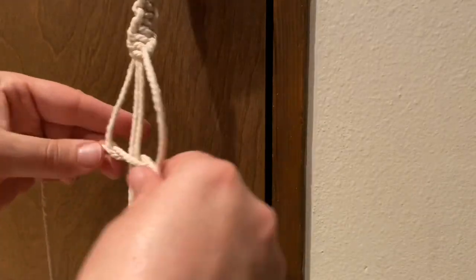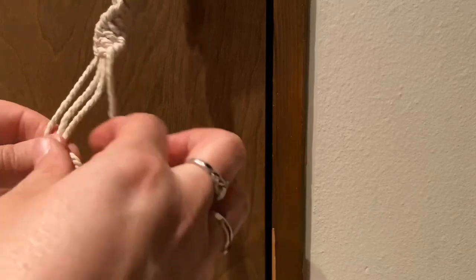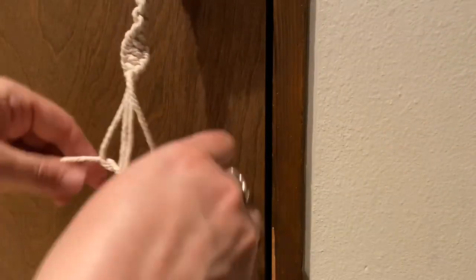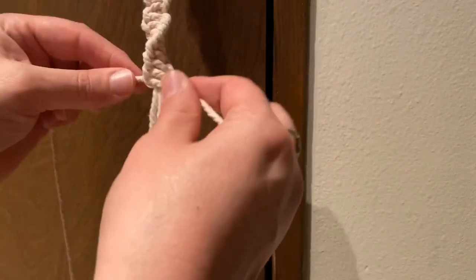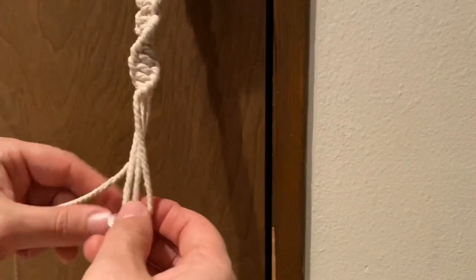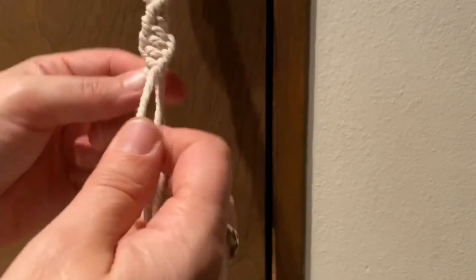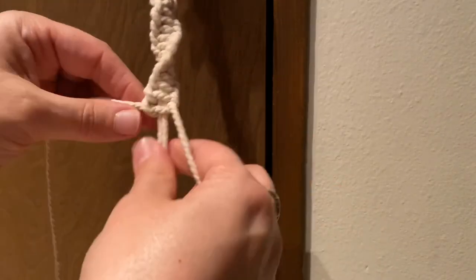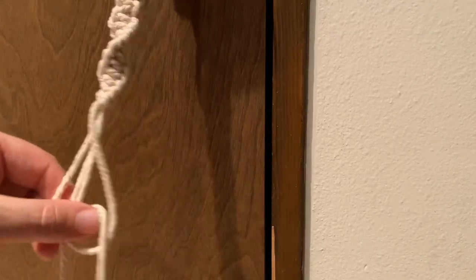You just continue doing that — sometimes you may need to pull your middle strings taut. You just continue for as long as you want your spiral to be. Don't pull too tight, and use the same consistent tightness as you go, because you don't want a super skinny weird spot in the middle of it all.